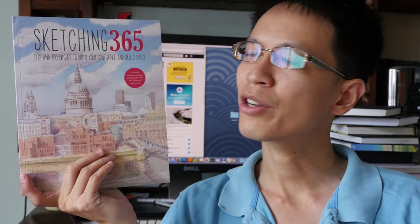Hi, this is Teo from ParkerBlocks.com. For this week's sketchbook feature, I want to show you this book called Sketching 365.